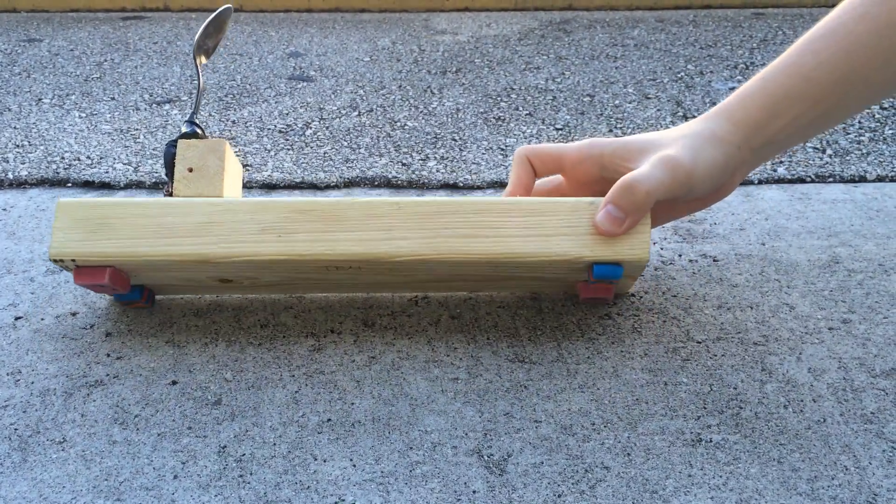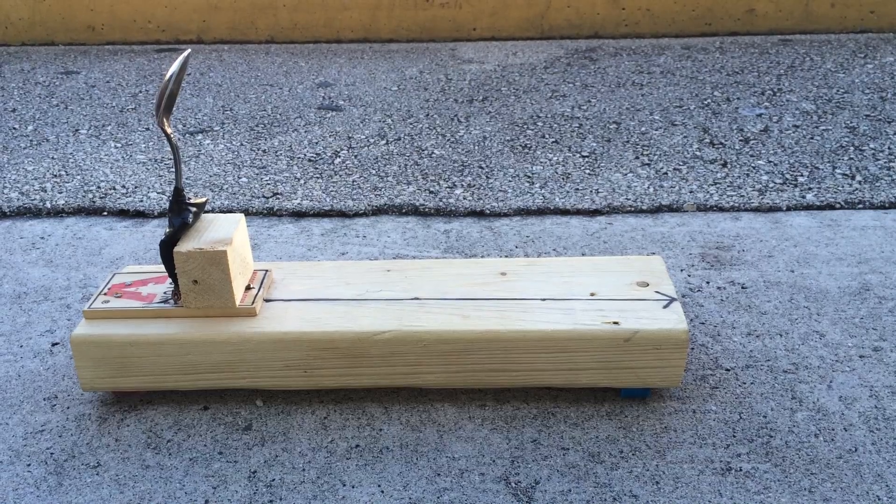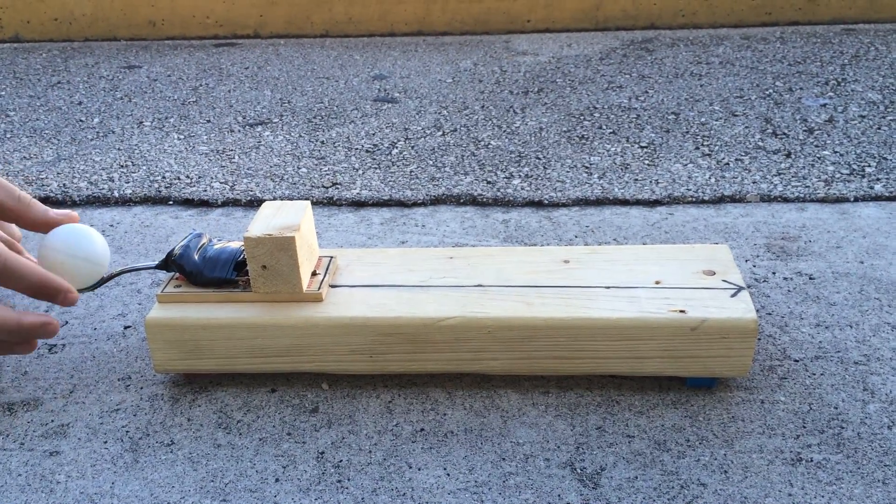The rubber stoppers on the bottom keep the launcher from moving once you've lined it up. Then what you do is pull back on the spoon and place a ping pong ball on it and release.